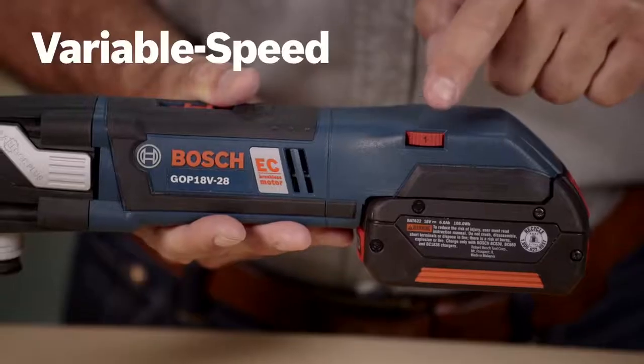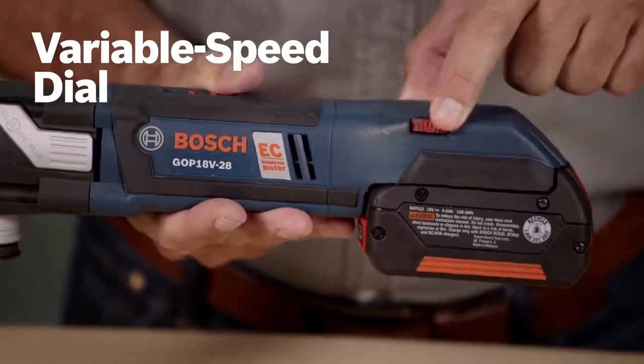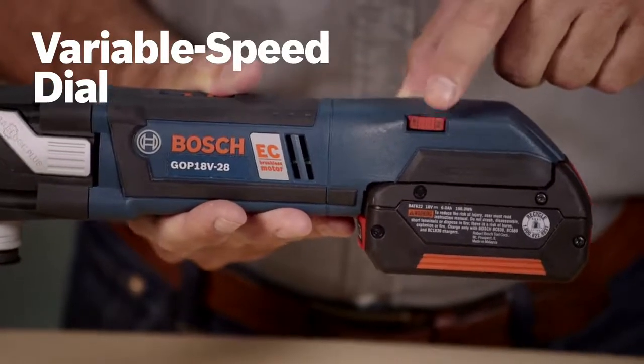Plus, these blades give you the cleanest, smoothest, and most precise cuts of any oscillating saw on the market. A variable speed dial lets you set the optimal speed for any task, from 8,000 to 20,000 oscillations per minute.